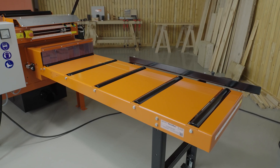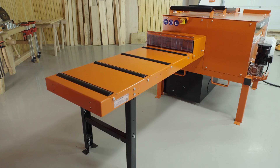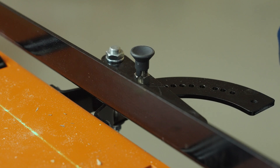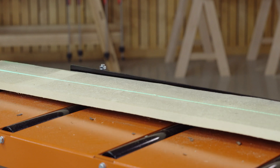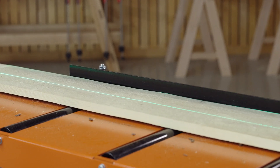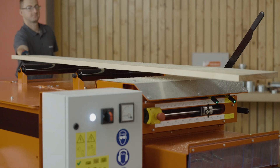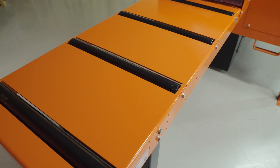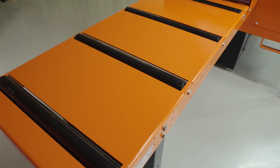There are in-feed and out-feed modular tables for convenient material running through the machine. Additionally, on the in-feed table, there is an adjustable fence that helps to align the material and top rollers that help to return the material for another pass. Optionally, more tables can be added to the setup to match specific customer needs.